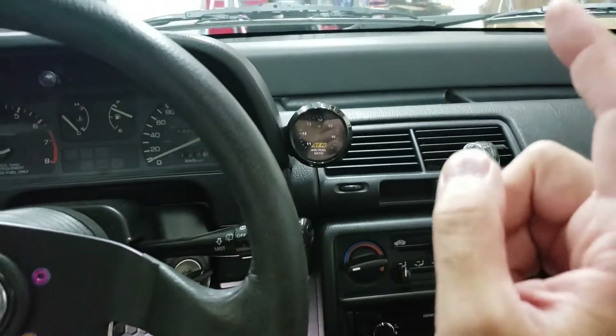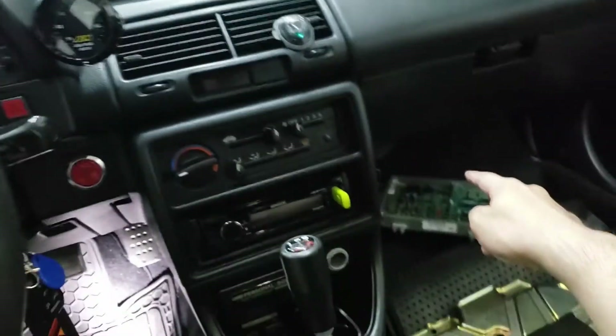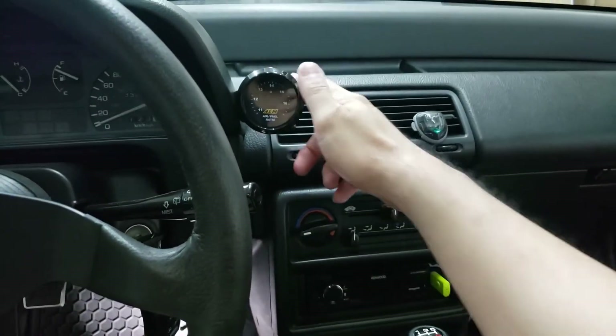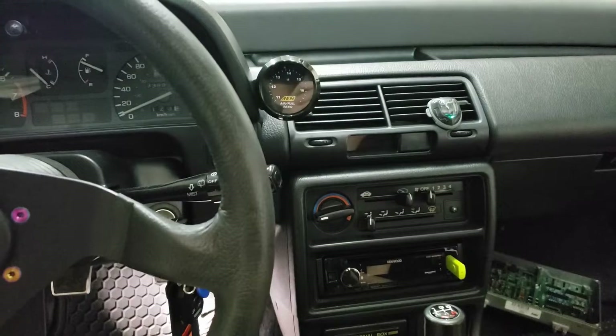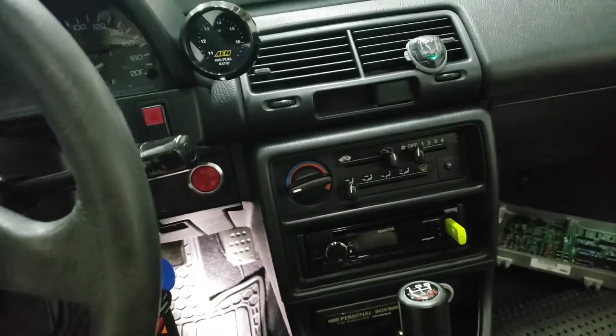Now it's time to do the wiring. One wire runs from the gauge all the way to the ECU, and the other is a harness that goes from here all the way out into the engine bay and into the O2 sensor area. I haven't mounted the O2 sensor yet, so we'll do that first and then run all the wires.